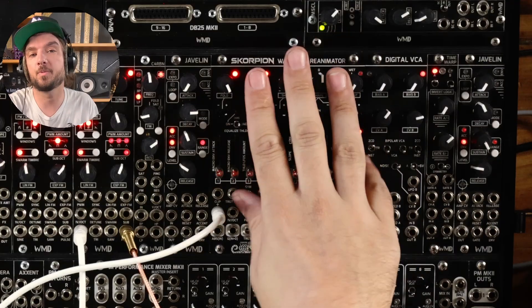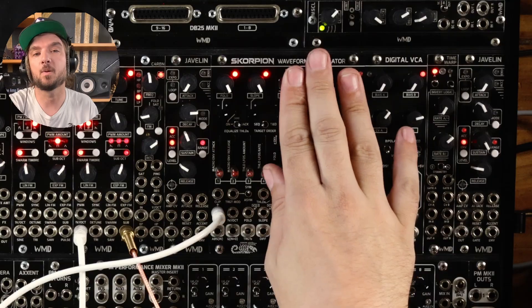What is up everybody? Alex from WMD here. Today we're going to talk a little bit more about Scorpion, the waveform reanimator module.